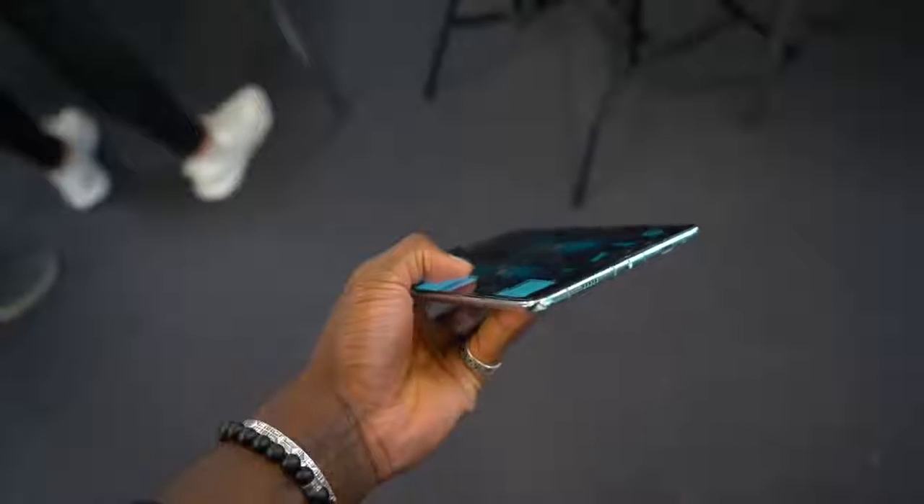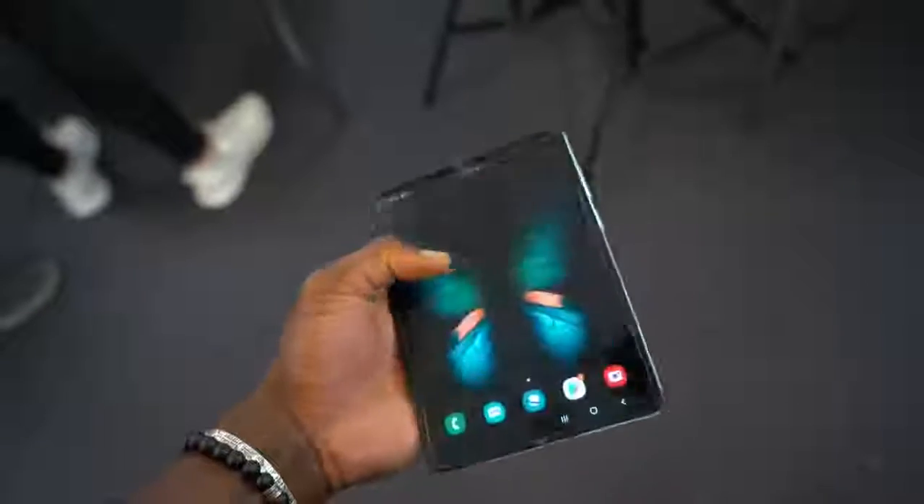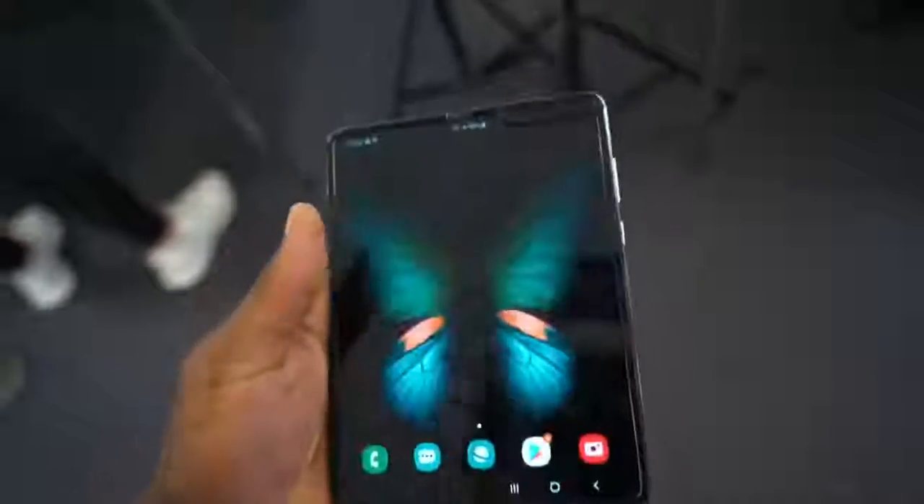One of the problems they were facing before is the fact that you could peel off the first layer on the display. Now what Samsung has done is tucked that protective layer under the display, so you can no longer actually peel it off. You can try and you can't peel it off anymore, which is really good.